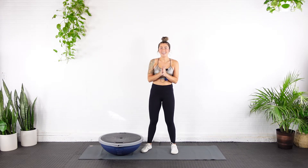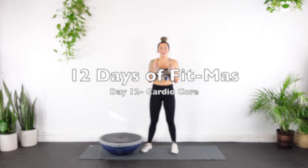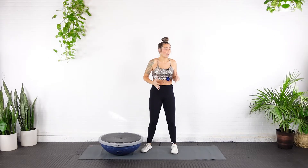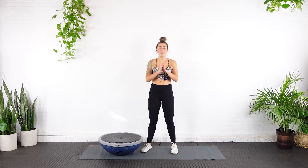Hey guys, it is our final day. It is day 12 of our 12 days of fitness. Today is an abs core HIIT cardio blend — pure three minutes of torture.